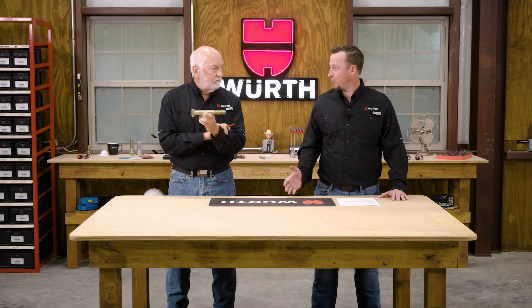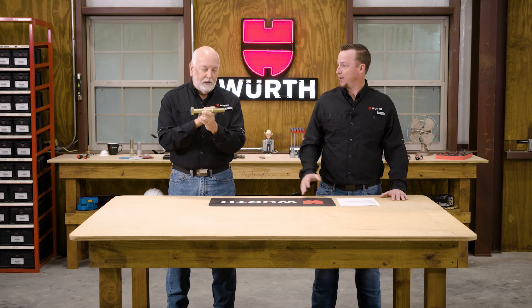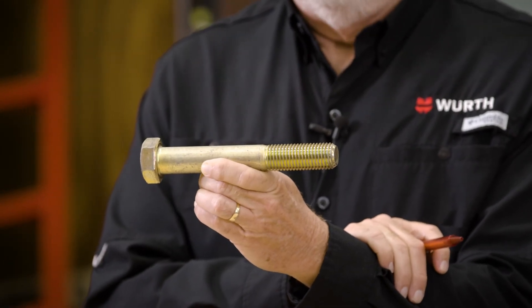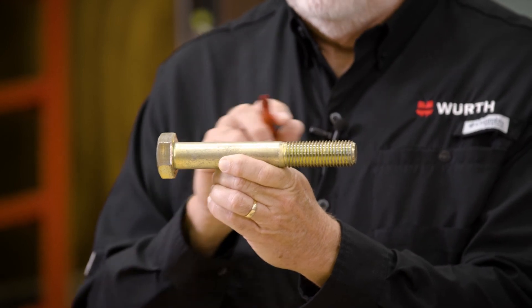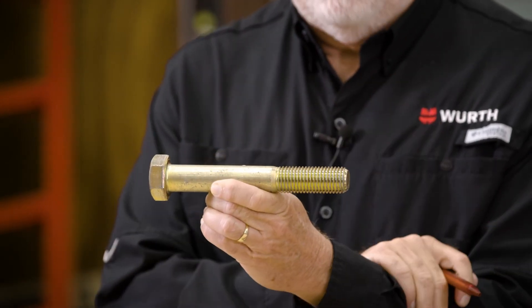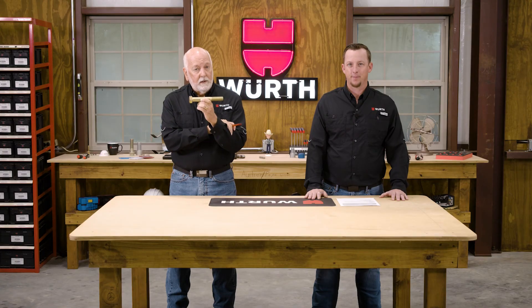The last measurement is thread length — that's the leftover. LB and LG are your primaries, and thread length is your leftover. That's the proper way to measure the length of a hex head cap screw or a bolt.